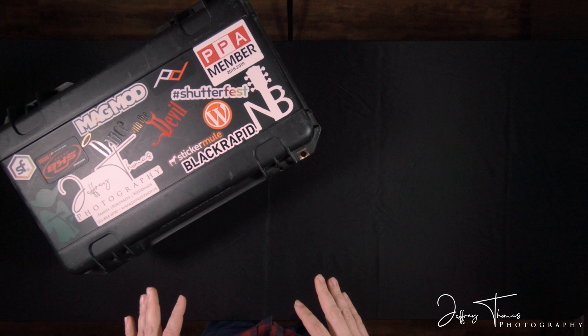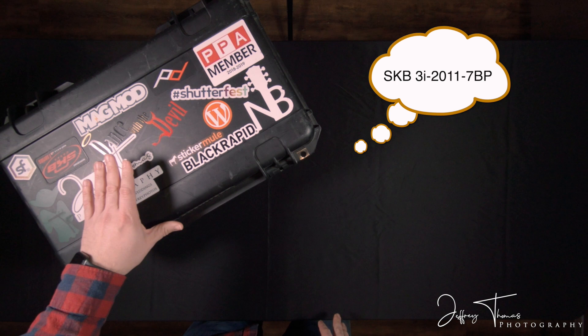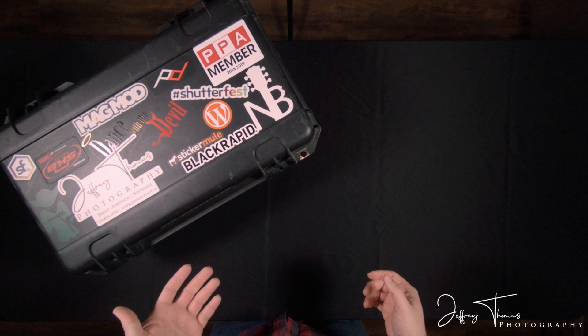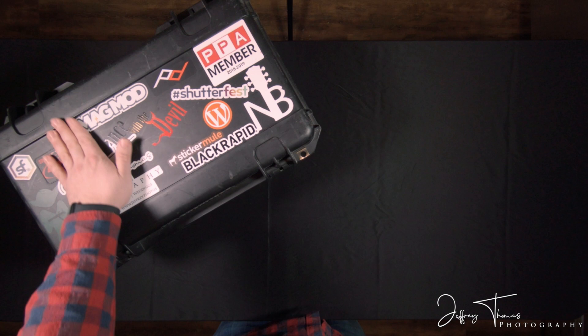This case you see here is the SKB series case. I'm not exactly sure which one it is, but it's the one that fits in the overhead bin on airplanes. It's really nice to be able to take it with you. It has wheels and a handle that you can expand just like any other normal piece of airplane luggage. It's waterproof, it's crush-proof to a certain extent, and it's been with me for a lot of trips as you can see here. It's well-loved, but this case is really awesome.